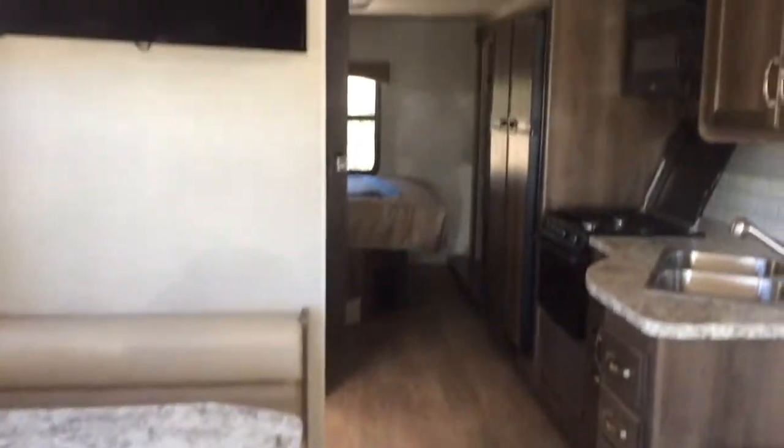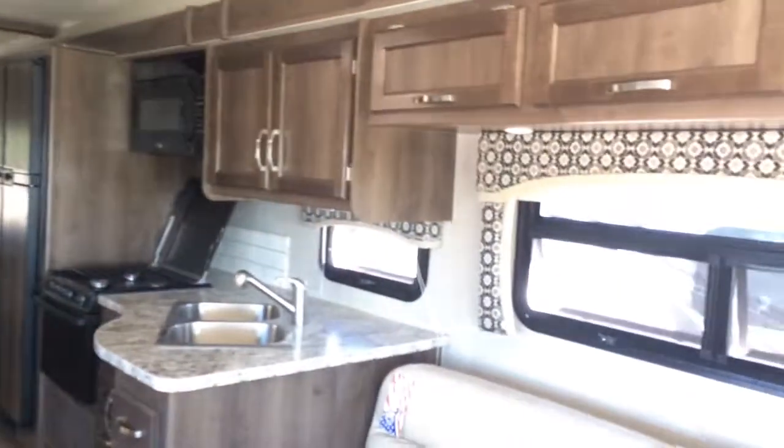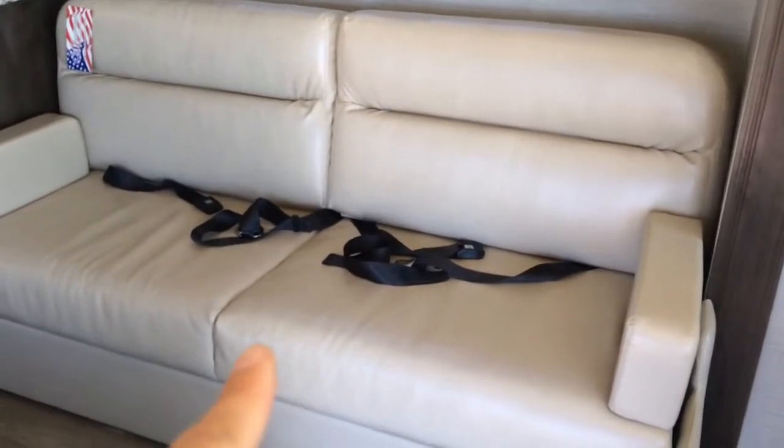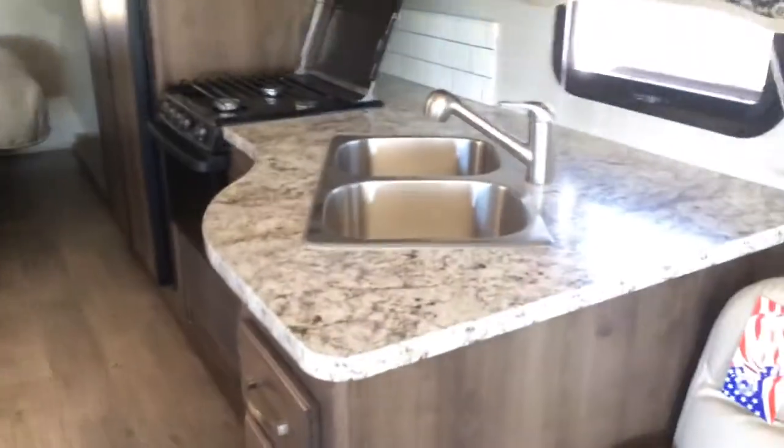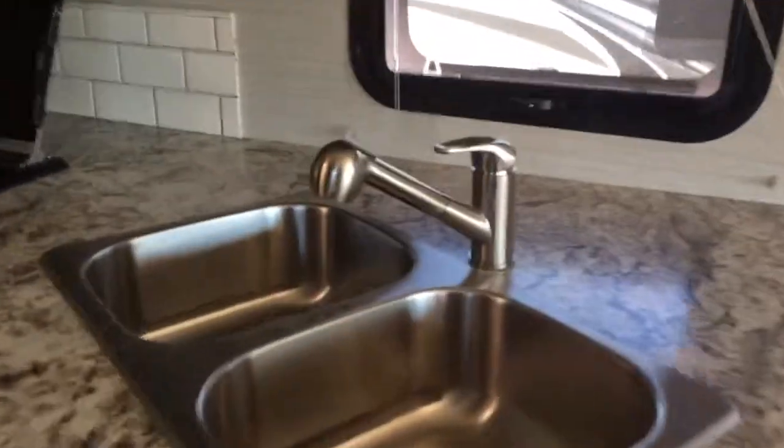Look at how much space that slide gives us — it's a huge slide. This seating area can go down as a bed, and you've got seat belts here. The table can also go down as a bed, and there are seat belts there too. The TV can swivel.